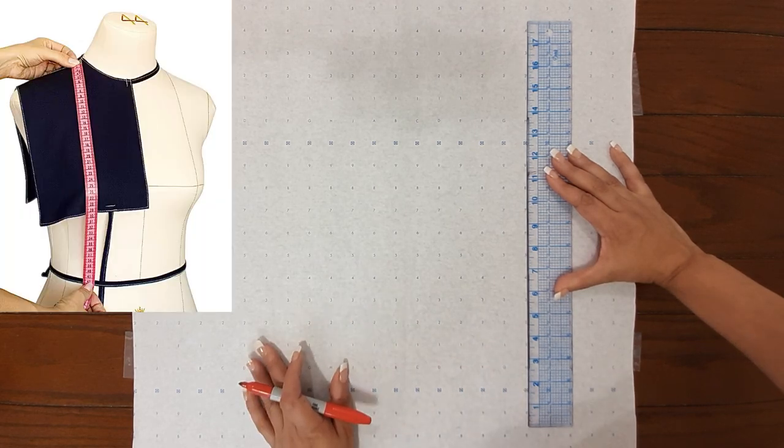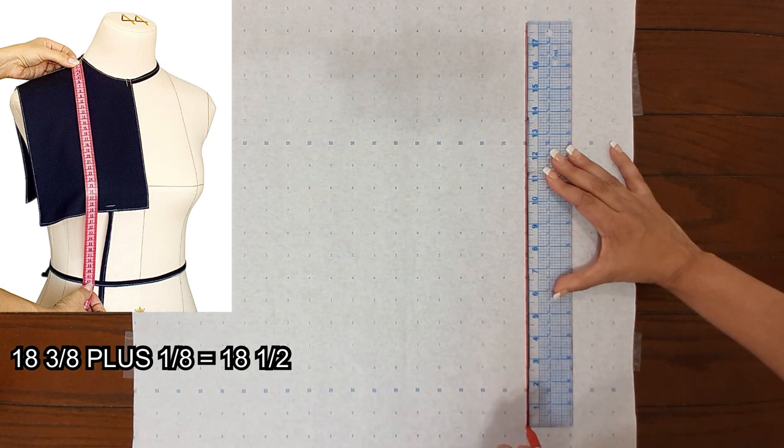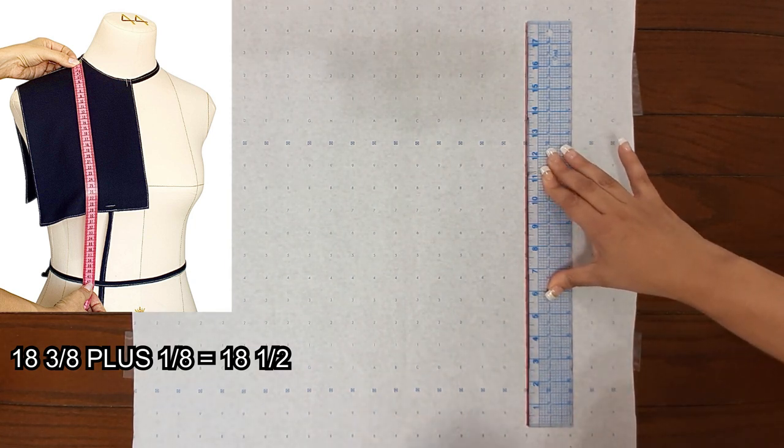The first thing we're going to do is the full length. The full length is 18 and 3/8 — they want you to add 1/8 to that, so the total will be 18 and a half.